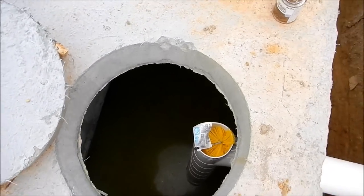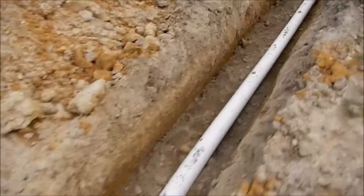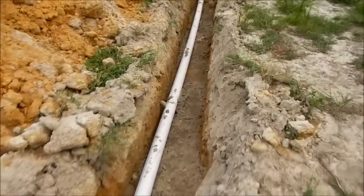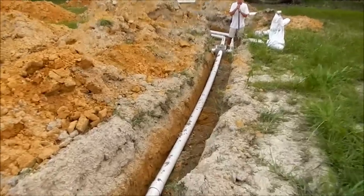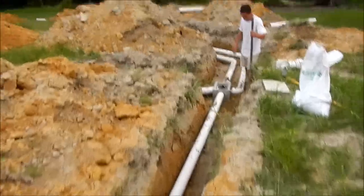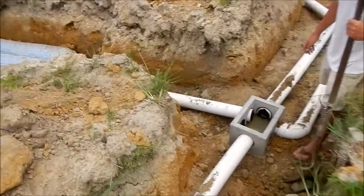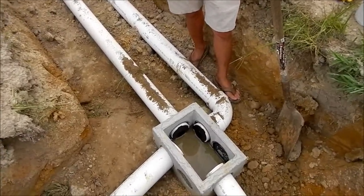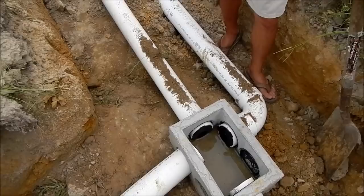All your gray water comes into here and out your four-inch pipe all the way down to where David is packing dirt around the distribution box. Your main line goes into this and that box is completely level.